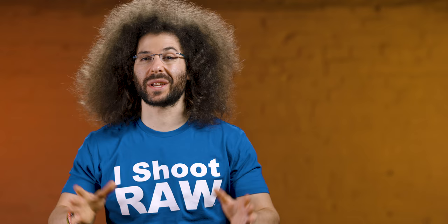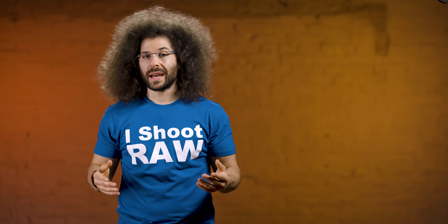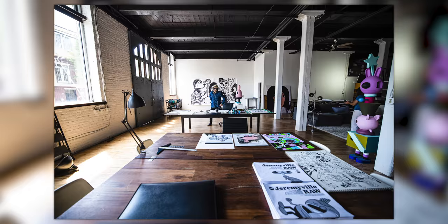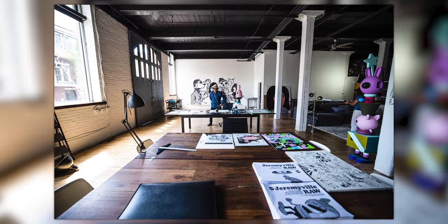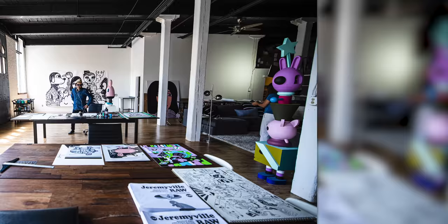Since I already had the 15-35 on and used the 11-24 for the close wide environmental portrait, I stepped back to show more of the studio — more of the tables and art in the image. Back at the computer I was torn between black and white and color, but chose color because you could see his other artwork on the table and the colors of his little statue off to the right — color was just the right choice for that image.